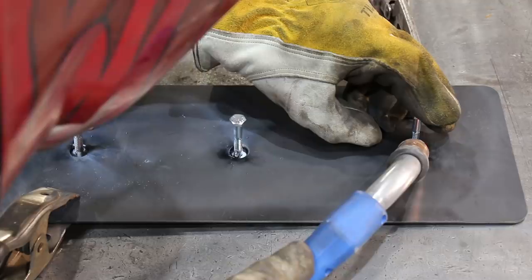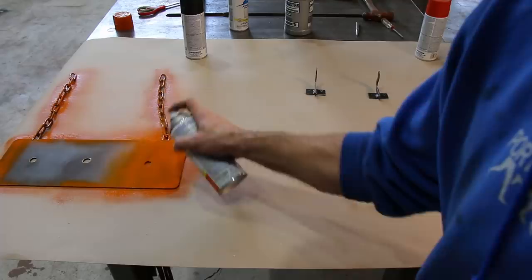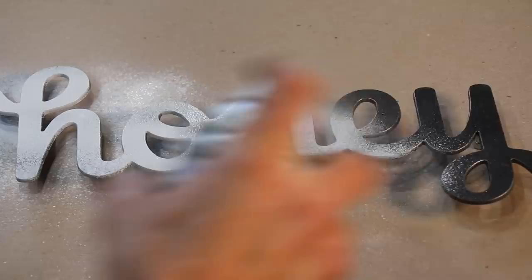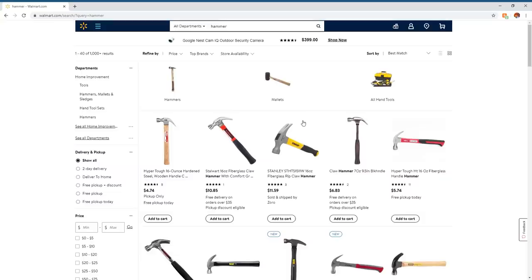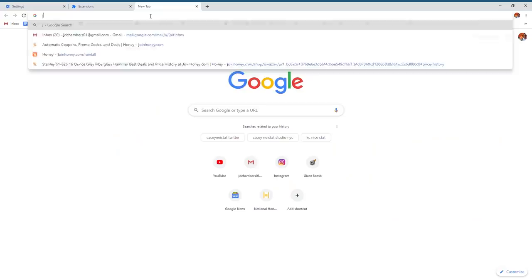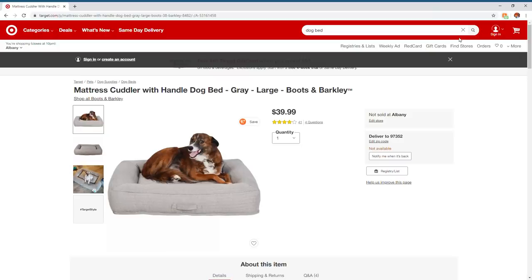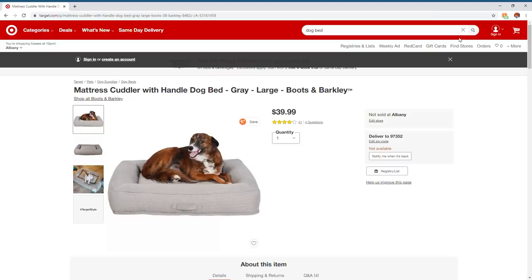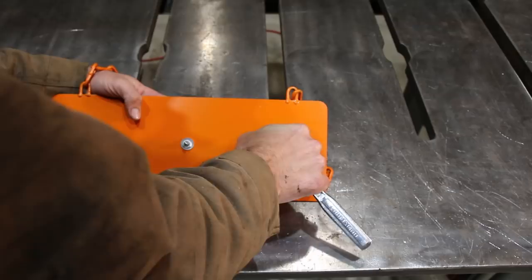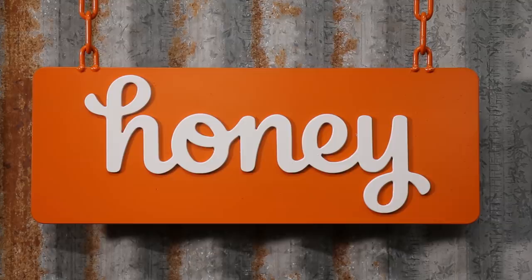I do a lot of shopping online out here on the farm, because I really try to avoid trips into town when I can. The biggest problem I have shopping online is how much prices can fluctuate, and the uncertainty of not knowing whether you're getting the best deal. Kelly and I have been using Honey for a long time now, and it's fixed all of that. Honey is a free browser extension that automatically finds the best promo codes whenever you shop online. My favorite thing about Honey is how it shows you the price history, so it's easy to know whether it's a good time to buy or not. Honey is also very easy to install — I uninstalled the extension from Chrome, reinstalled Honey by going to joinhoney.com/rainfall, and was back to browsing the best deals on lumber, tractors, and dog beds in less than 45 seconds. There's literally no reason not to use Honey for everything you buy online. It's free to use and installs in just two clicks. Get Honey for free at joinhoney.com/rainfall.